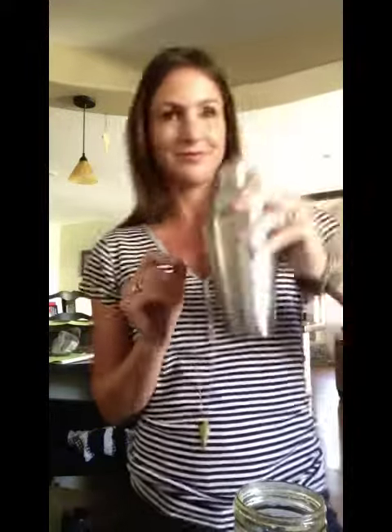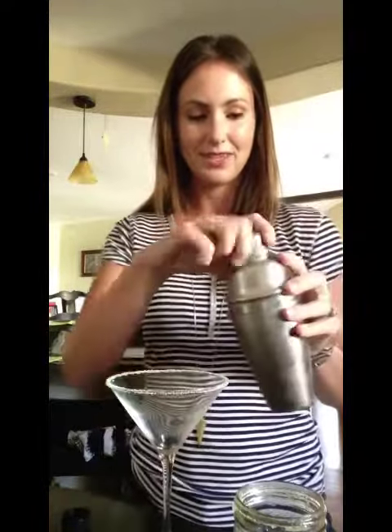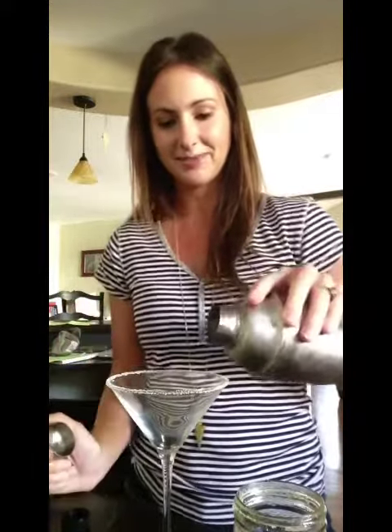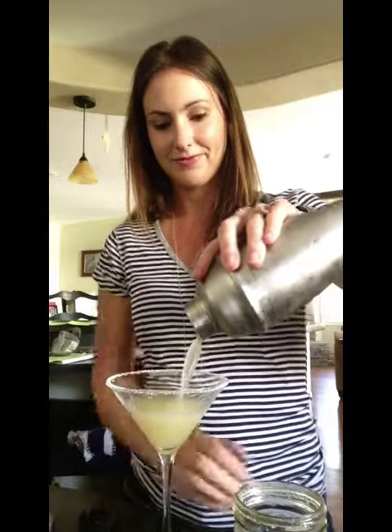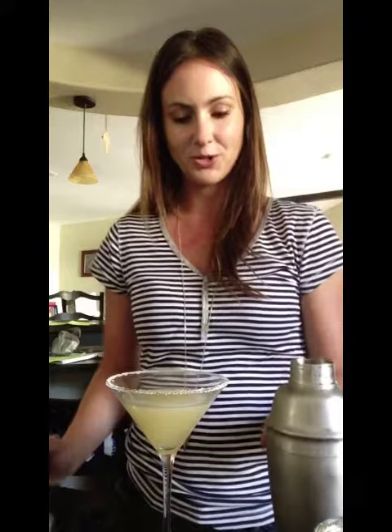Then you're going to want to fill your cocktail shaker with ice and really shake it until it's cold. So get shaking. And it's nice and cold. You have your prepared glass, and you get to enjoy Kate's Lemon Drop. Cheers!